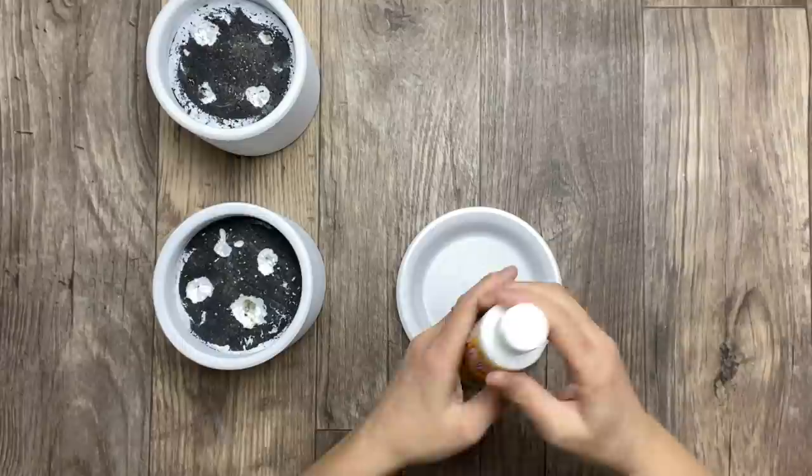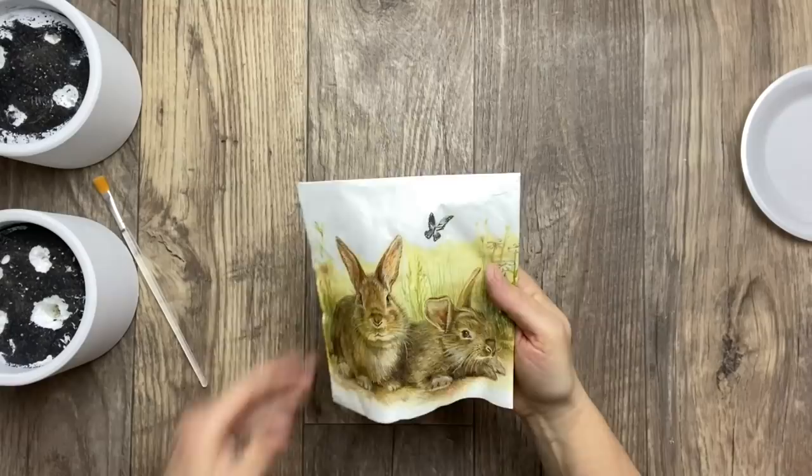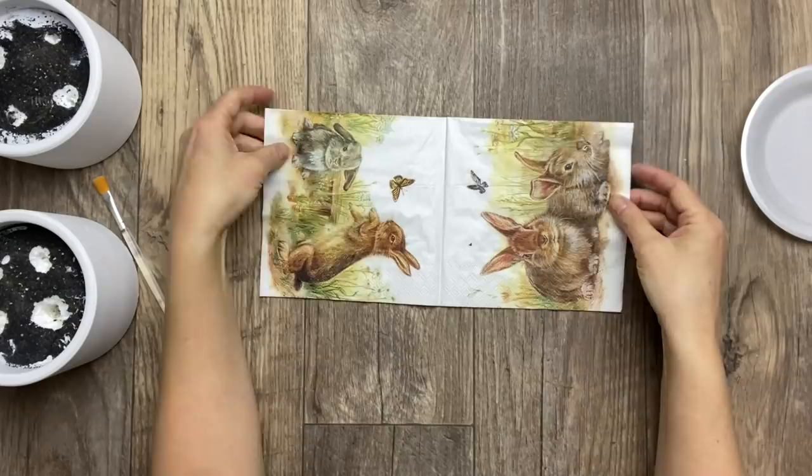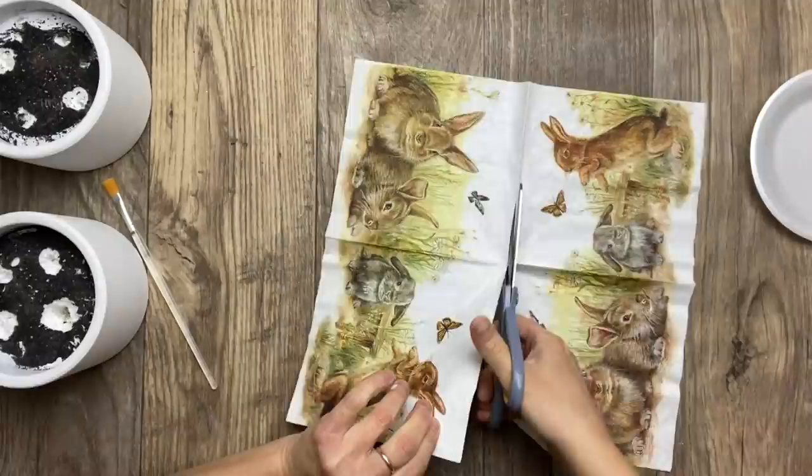My two pots are painted and dried and now I'm using some Mod Podge in the matte finish. I'm using the same napkin as in the previous project, but in this case I'm going to use both sides of the napkin, which means I am going to cut straight in the middle all the way through and use one side of this napkin.